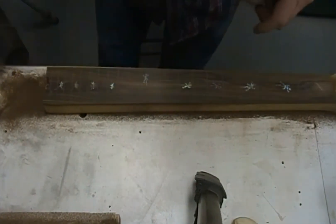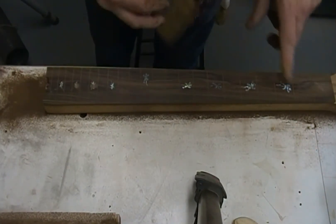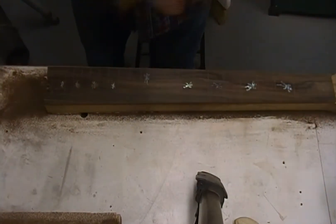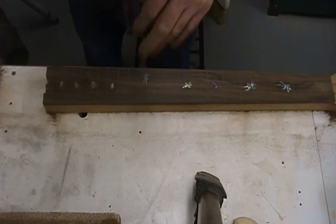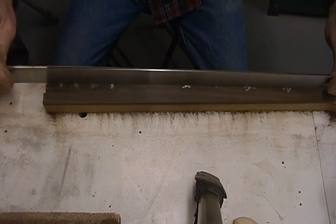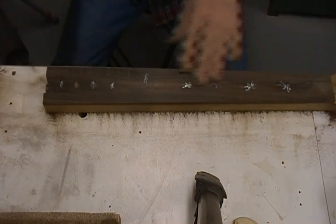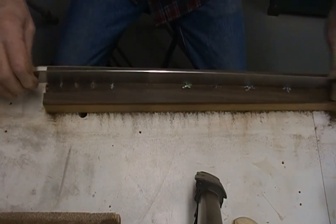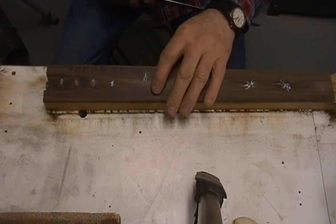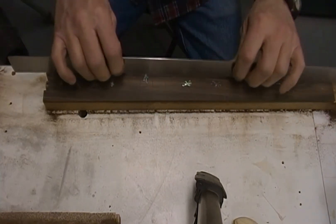I'm going to get a straight edge and double-check across the center of the board, make sure it's still flat and straight. It's got just a slight hump right in the middle, and that's why I'm sanding the center off - very, very slight, but it's straightening itself out. As thick as the neck is right now - a full inch and a quarter, or even inch and three-eighths with the fretboard on it - there's no way I'm going to bend that with the truss rod, so I just leave it in the middle.